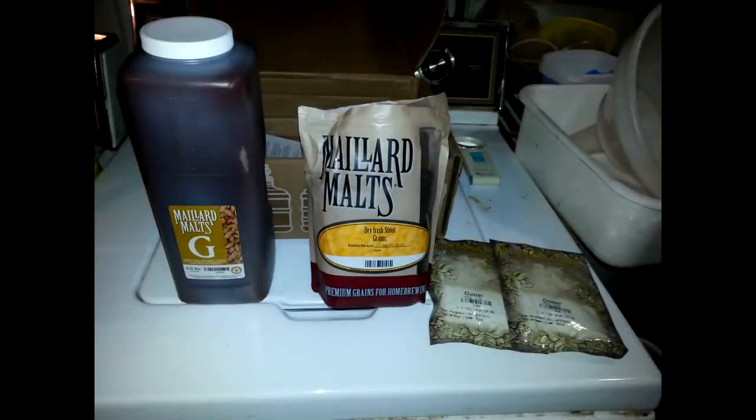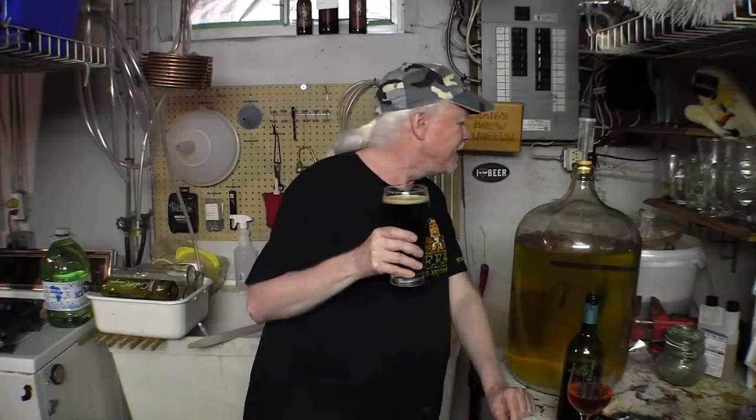This is a stout made from an extract kit. It had one hop addition at the 60-minute mark of the boil. I used US-05 yeast — he recommended US-04 but I didn't have that. I fermented it, it's finished, and I put it in the keg without following the instructions. Let's give this a whirl — cheers! Thank you, Beer Me Two.